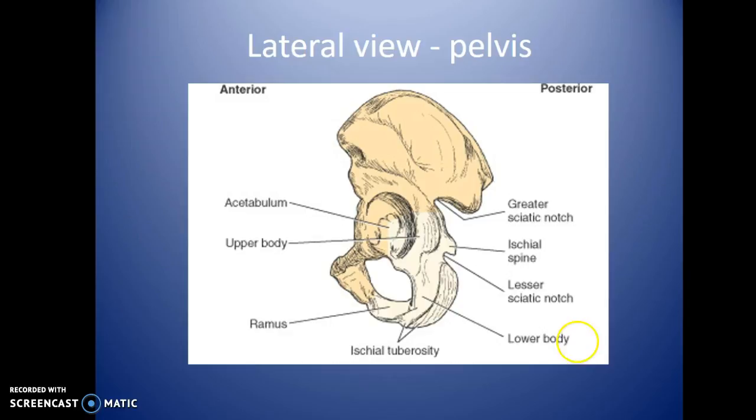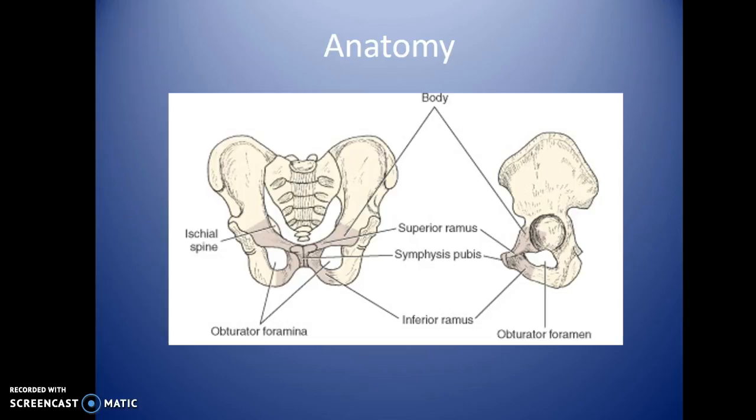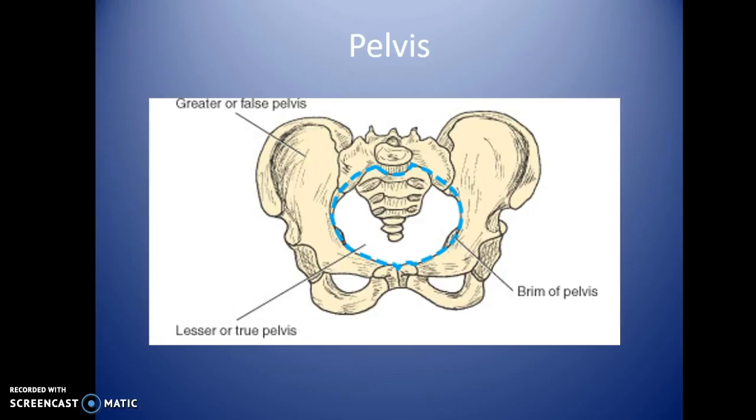The ischial tuberosities are the most inferior portion of the pelvis; the iliac crest is the most superior. Within the pelvis, there's a ramus — the superior ramus runs along the superior narrow portion, and the inferior ramus goes across the bottom. The obturator foramen is visible on both sides. Specific views open or close those up, or open the inlet of the pelvis for better visualization. Inlet and outlet views will be covered next semester.